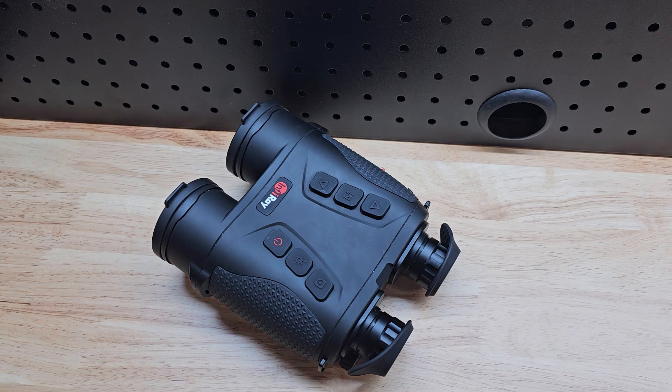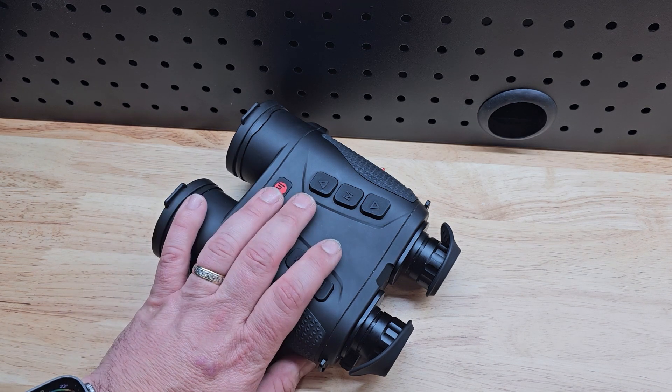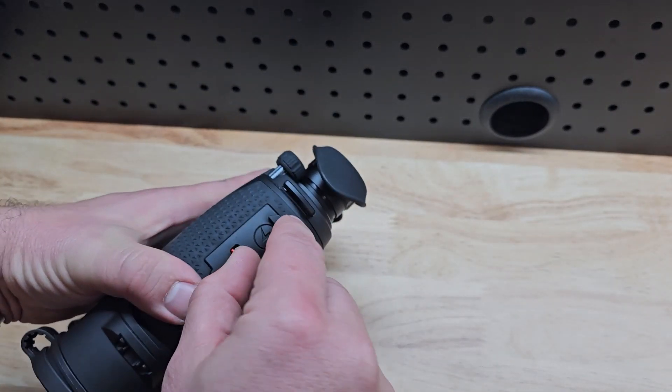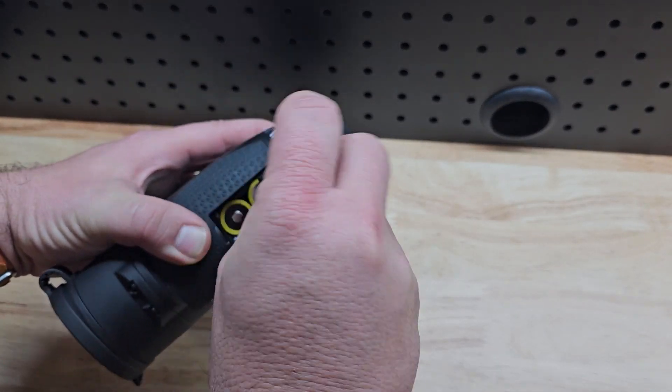They're a good size — they're not too big, they're not too heavy. They run on two 18650 batteries so you can swap them out and never run out of power.